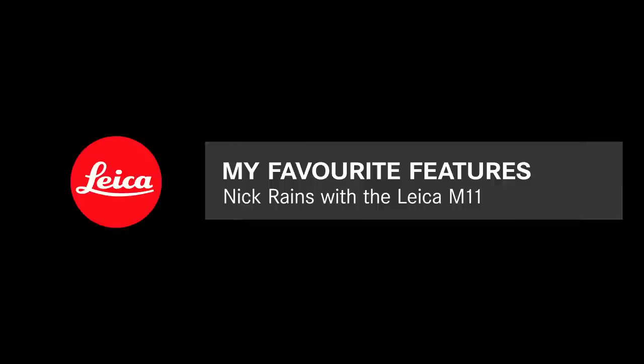Hi, I'm Nick Rains from Leica Academy Australia. In this video I'd like to share with you my four favorite features of the brand new Leica M11. I've been very lucky to have access to this camera for a few weeks now, out and about on the east coast of Australia, shooting in my usual style — travel and documentary. I'll share a few pictures and then look at the camera itself and talk through the features that have made a difference to my work.